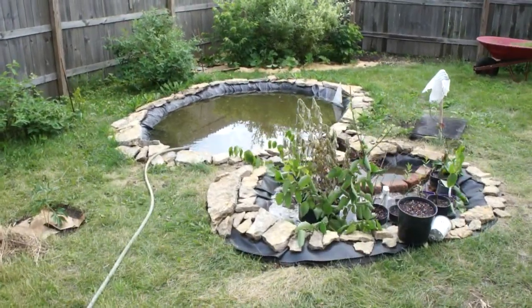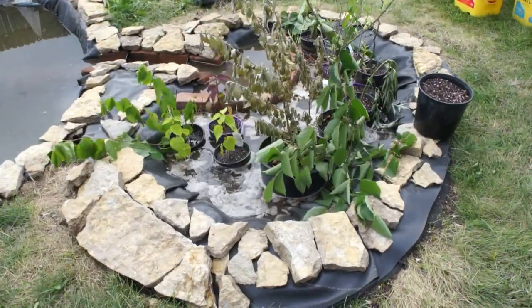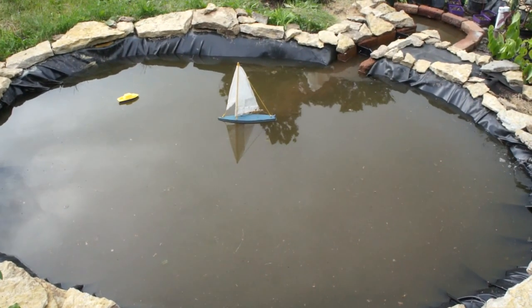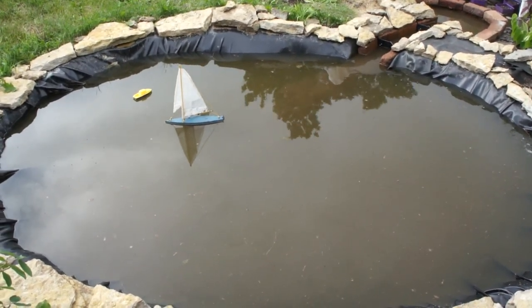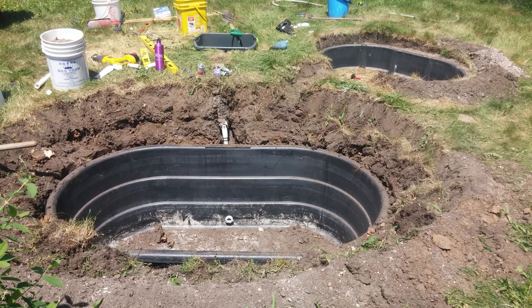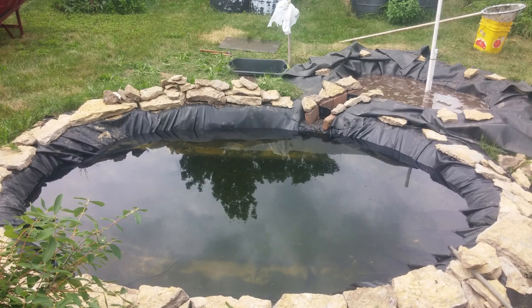Hi, welcome back to the Save It For Parts channel. In this video I've got a garden pond that I've been working on for the past couple years. I don't have extensive video of the construction of this pond since I wasn't quite ready to do YouTube at the time, but I do have quite a few pictures of the progress that we made digging out the hole, installing the liner, and setting up some of the landscaping around the pond.